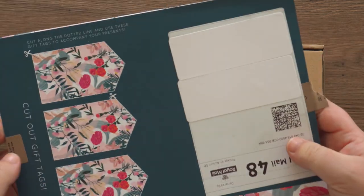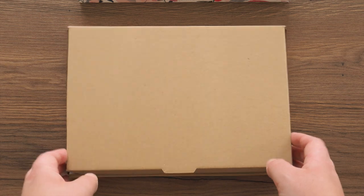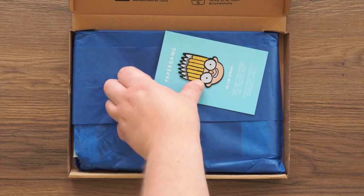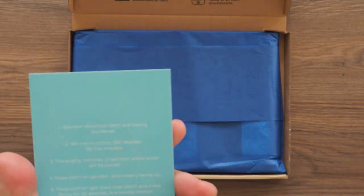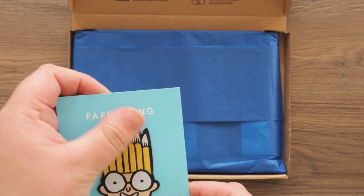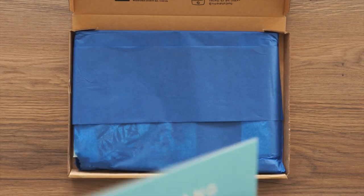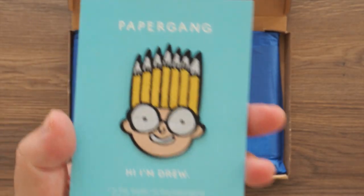So there we go, just a normal sleeve. First off we have a patch. I've seen these on other YouTube videos but I've never actually got one myself. I think this is — yeah, this is an iron-on transfer patch.